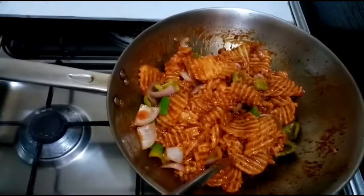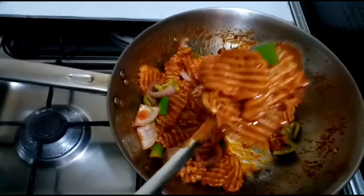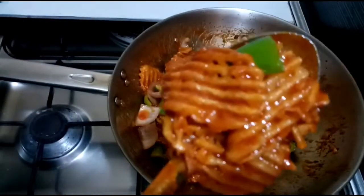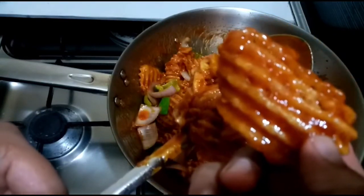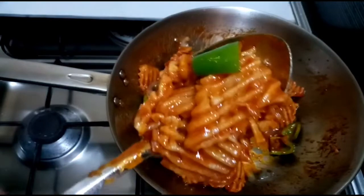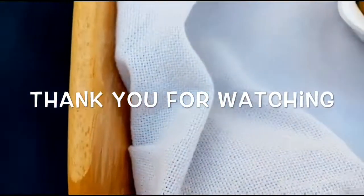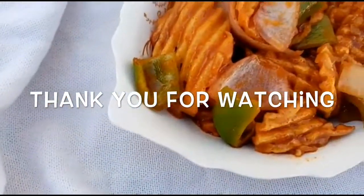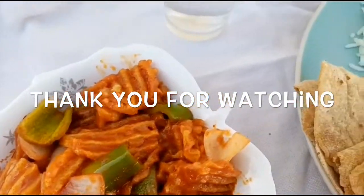We are ready — the Hot and Sweet Fries are done! It is a good combination and has a great taste. If you like this video, please like, share, and subscribe. Bye!